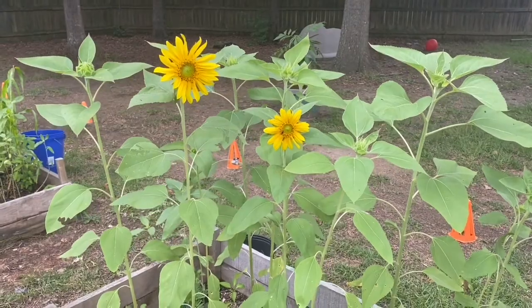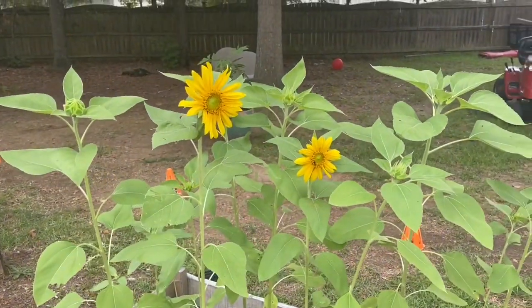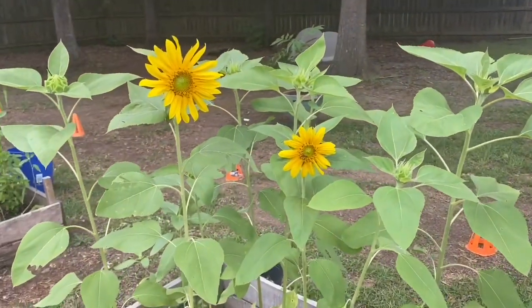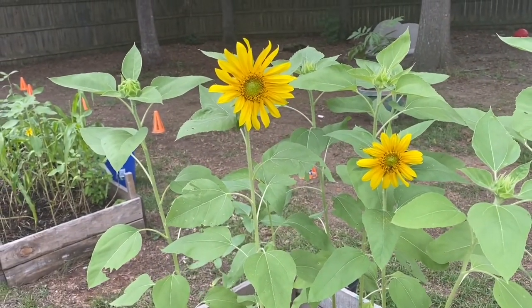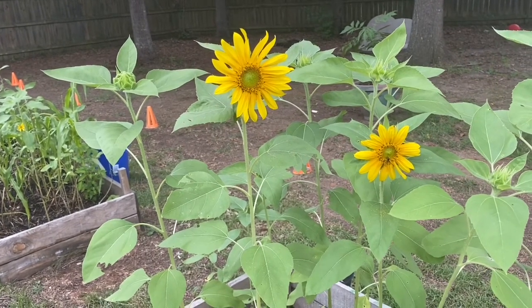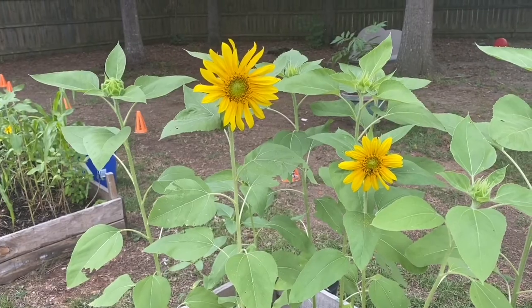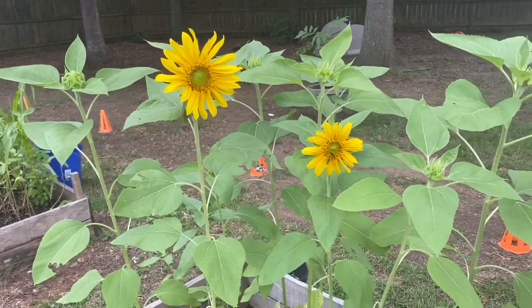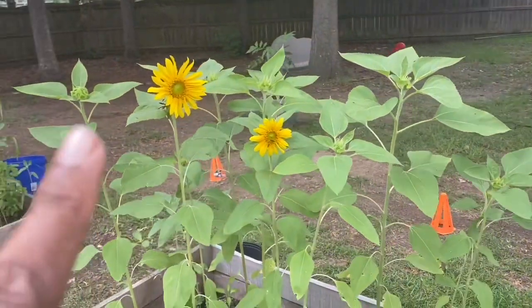Hey y'all, peace love and light, welcome to Tommy Bites TV and Homestead! I looked out the door and saw that it was open, so I just had to come out and record it. Let me just take it in for a minute. Oh, so beautiful, so beautiful! The rest of them, they're on their way.